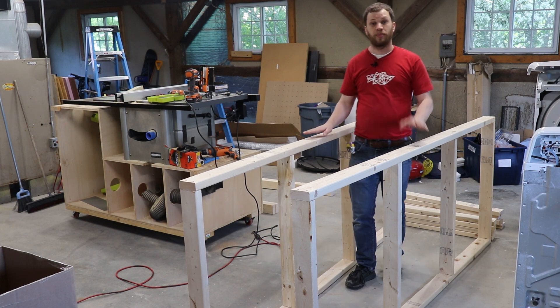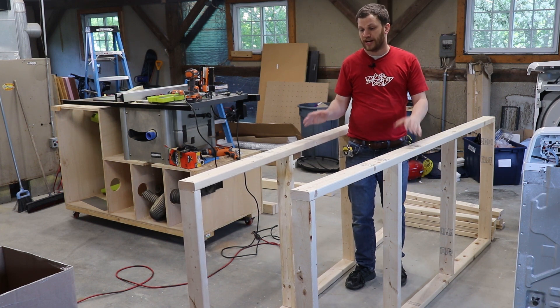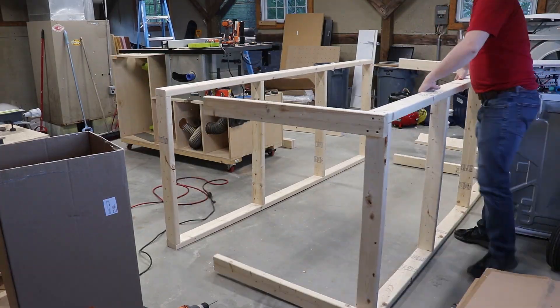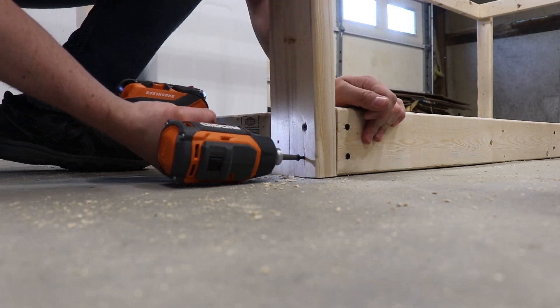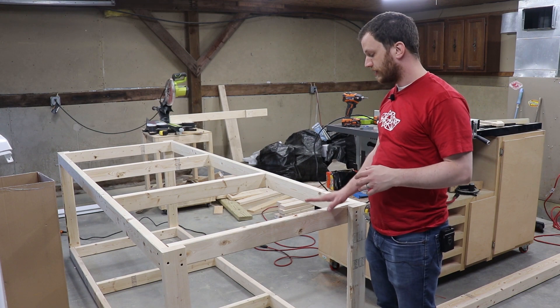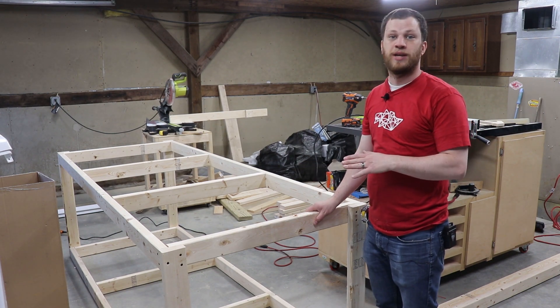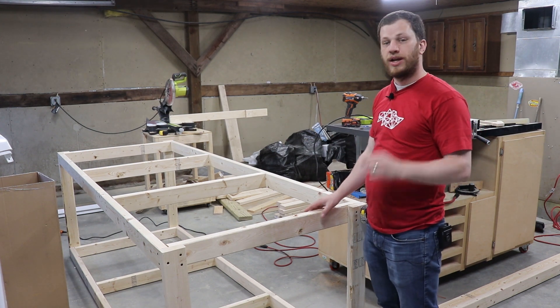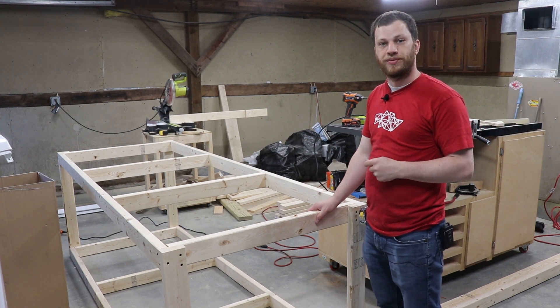I've now finished the top and the bottom section of the table. Now I need to tie it together by assembling the legs. At this point I've finished screwing together the 2x4s — this is going to be the left table of the miter saw station. The last thing to do is to put on a sheet of plywood and I'll top that off with a layer of hardboard.